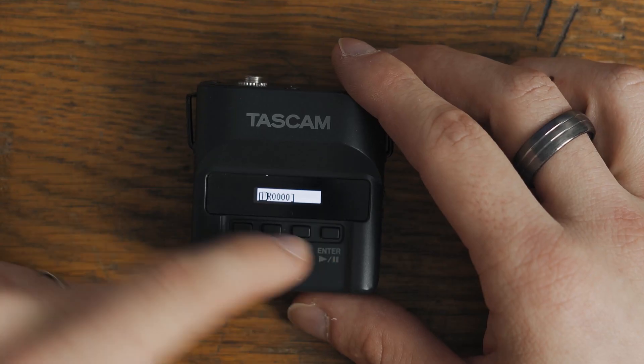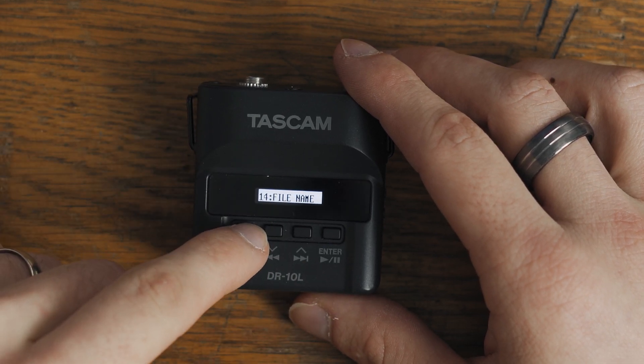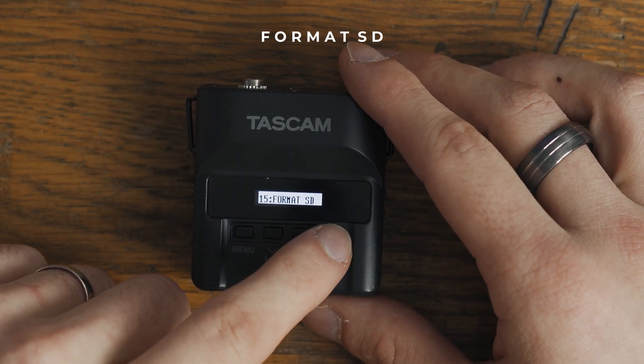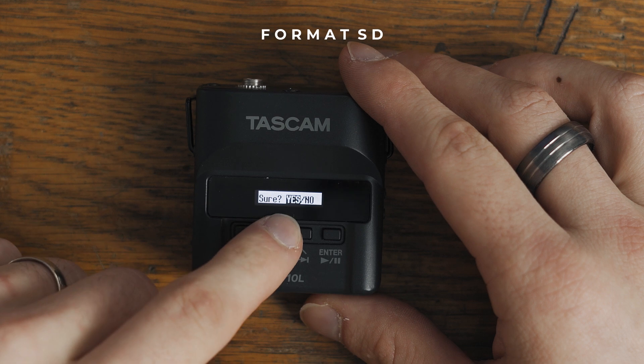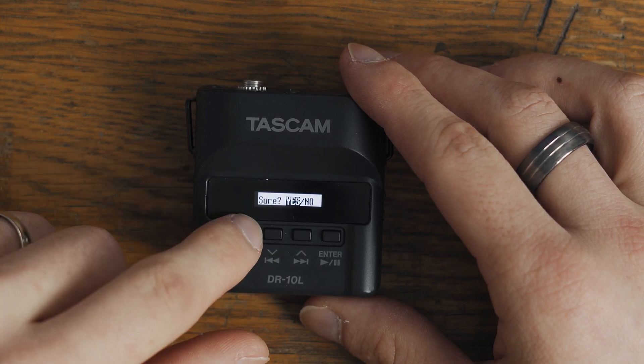The file name is of course where you would do groom or bride and that would record with that file name, but I just prefer to do that in post. The next one is format SD card — when you select yes it will delete everything on the SD card, so don't do that unless you actually want to format your SD card.